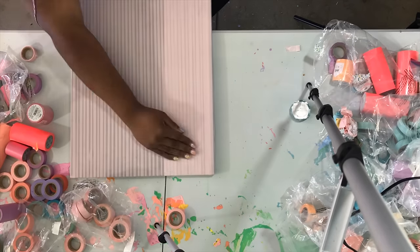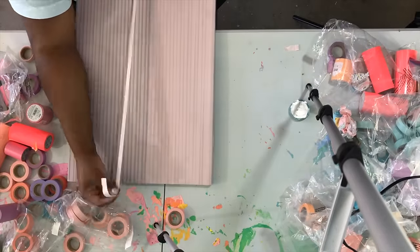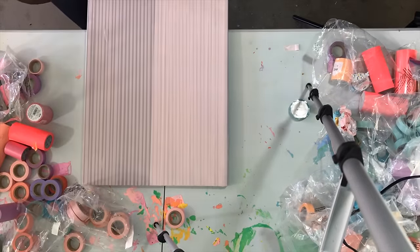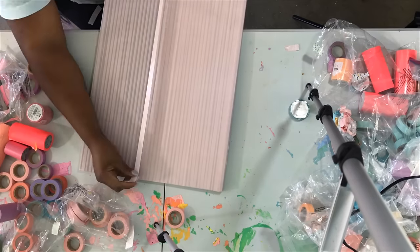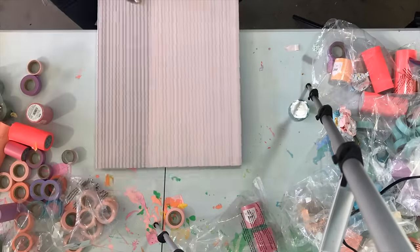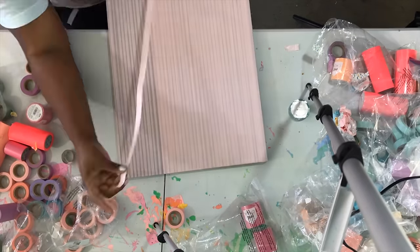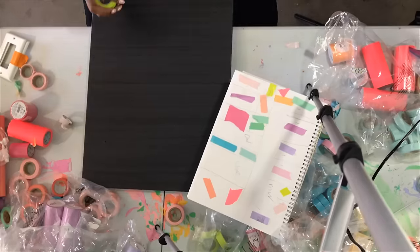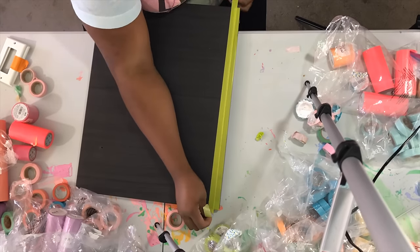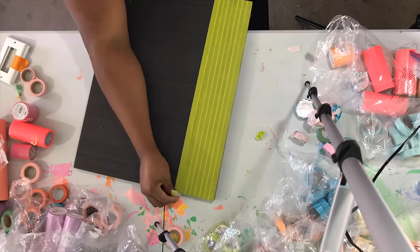If you're dealing with darker cabinets like I was, in a lot of cases the best option is to do two different layers of washi tape. Now if you're doing really thin strips of tape like I am, that gets complicated if you're going to do multiple colors on one cabinet. To keep things simple, if this is your first project like this, I would suggest just doing one color per cabinet.